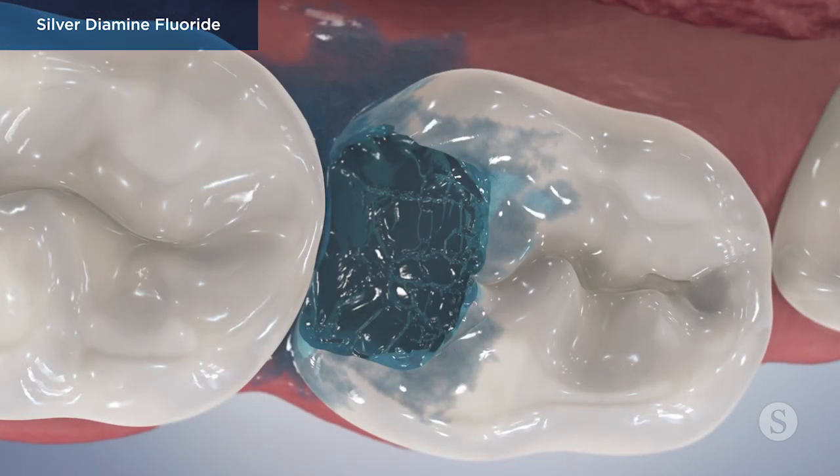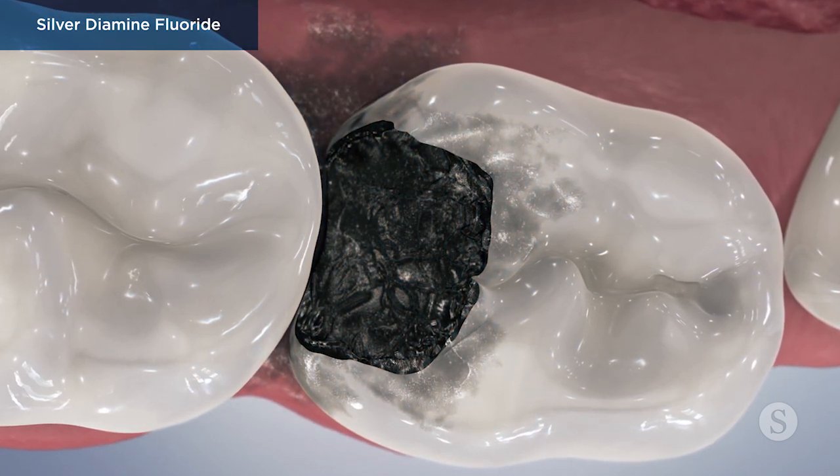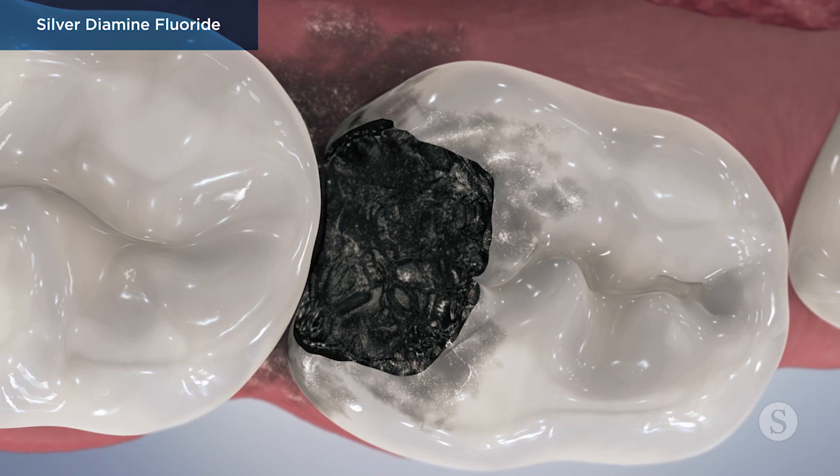During the application, if SDF touches the lips, skin, or gums, a temporary brown or white stain may appear for several weeks.